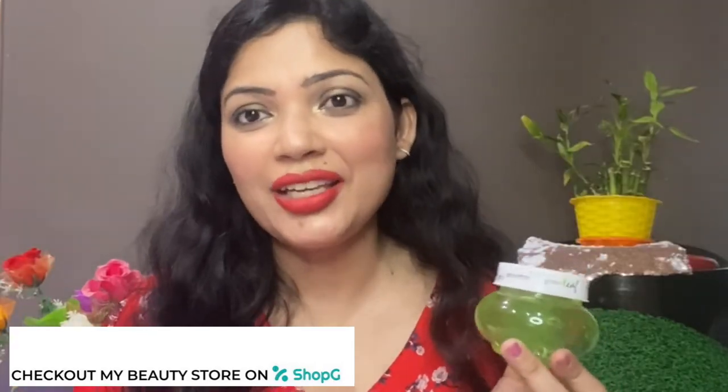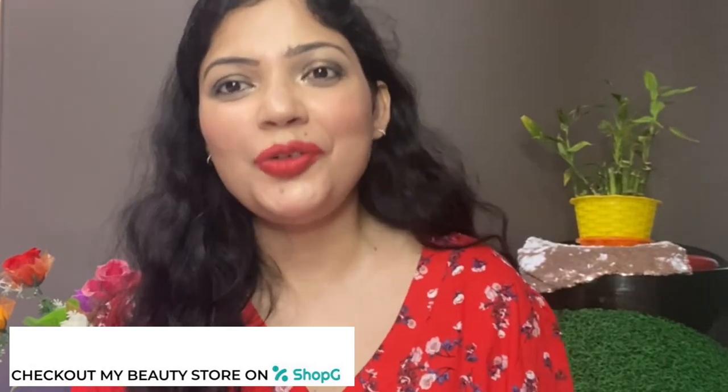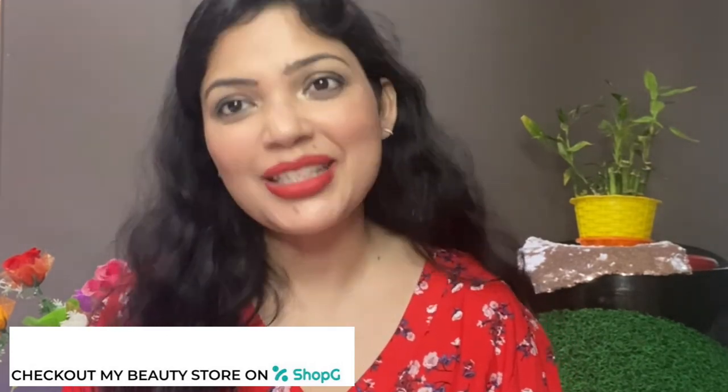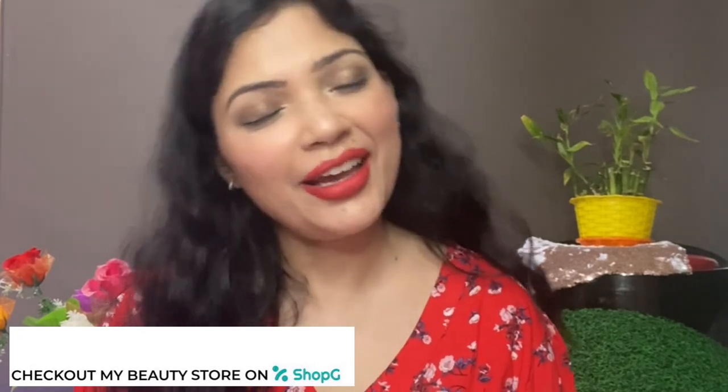If you need a good moisturizer, you can also try this aloe vera gel. I hope you enjoyed this video — if you liked it, please hit the like button. As I always say, keep that smile on your face, and we'll meet again in our next video. Till then, take care and bye!